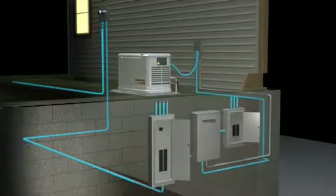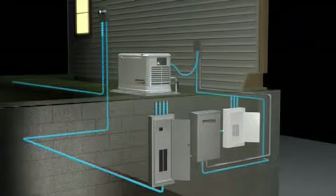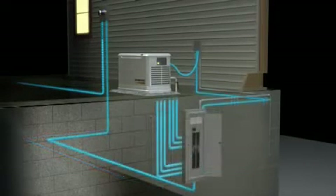The main circuit panel, the automatic transfer switch, and the emergency circuit panel. But for new home construction or extensive remodels requiring electrical upgrades,